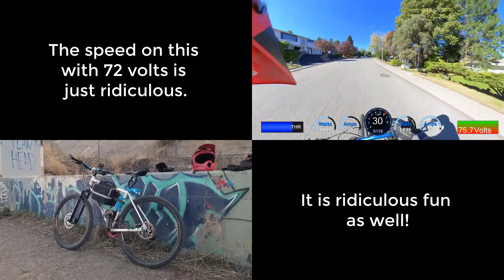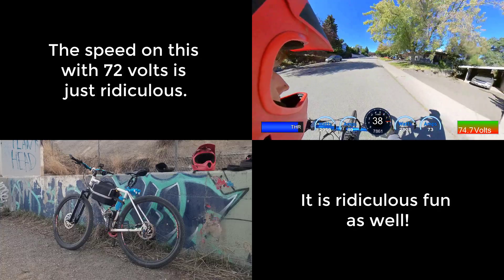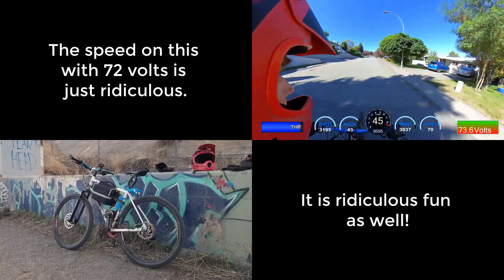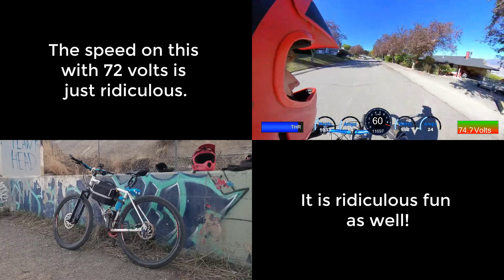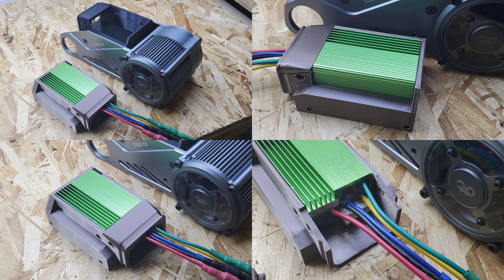I've been so inspired by getting the CYC running at 72 volts, I decided to revisit my design for the BAC800 mount and make it work well with the BAC855. And what better place to start than a mount that works with the CYC, but for people that mount the motor underneath the downtube.